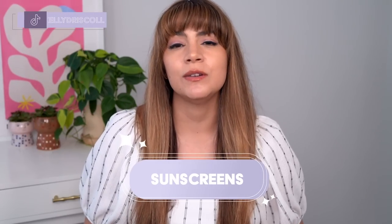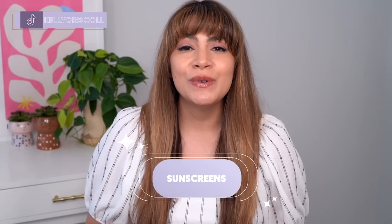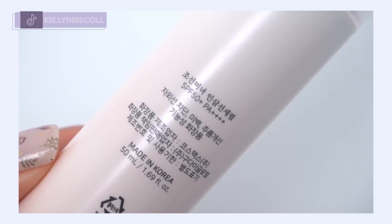Hey, it's Kelly. Welcome back to my channel where we talk all about gentle skincare, sometimes self-care, and today we're talking sunscreens — specifically the new Beauty of Joseon Ginseng Moist Sun Serum.